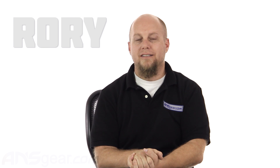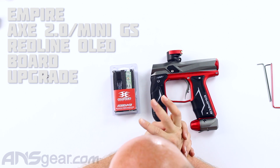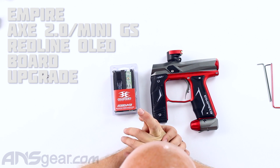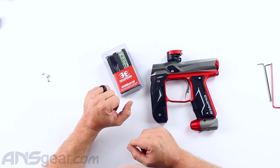Hey everybody, it's Rory from ANS Gear, and today we're going to learn how to do some general maintenance on your paintball markers. So we've got in front of us right now an Axe 2.0, and what I have is the Redline upgrade board for it.